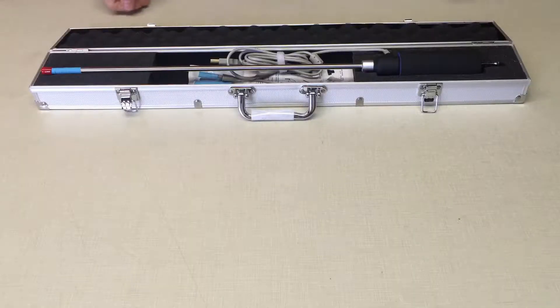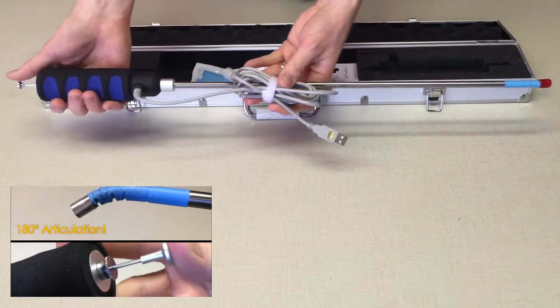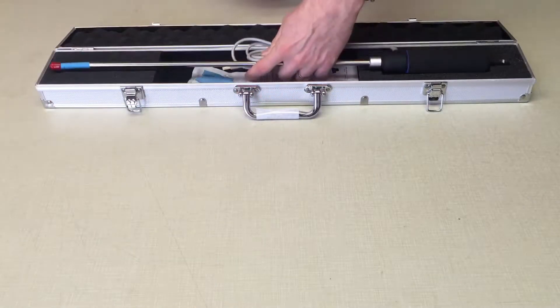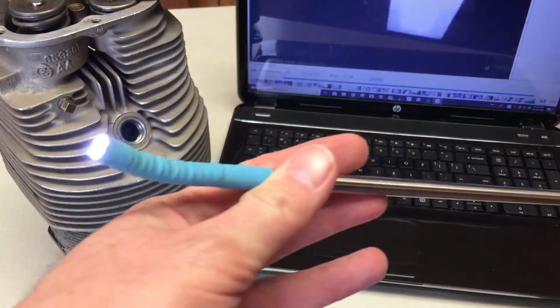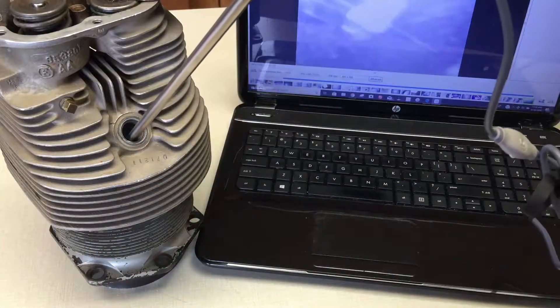One of the most unique features of the VA400 and other Ablescope models is the 180-degree articulating head, which allows the user to bend the camera back at 180 degrees. In this video, some new features of the latest edition of the VA400 boroscope will be pointed out.